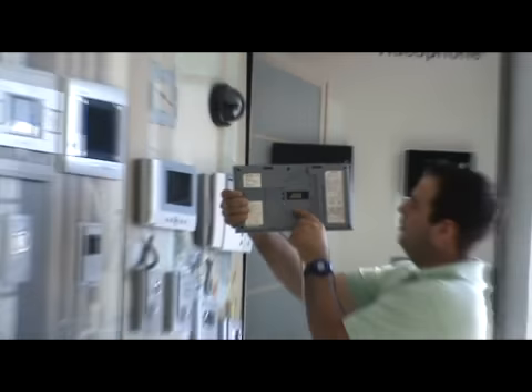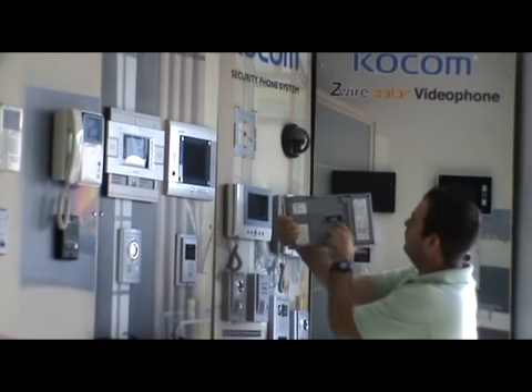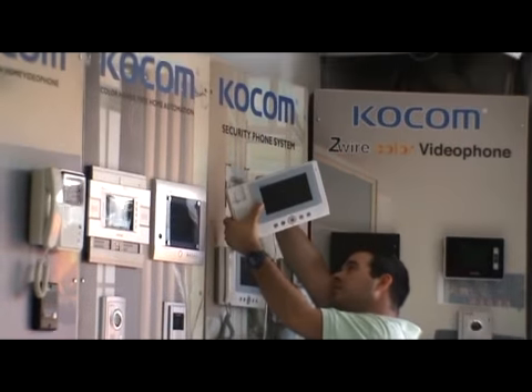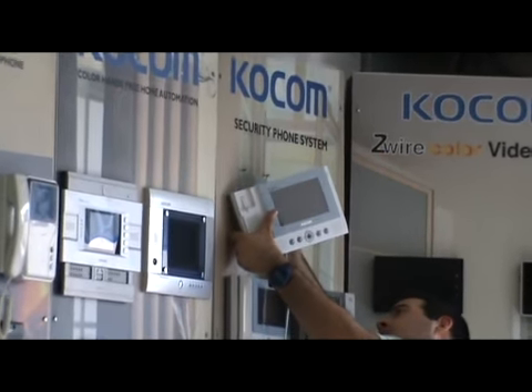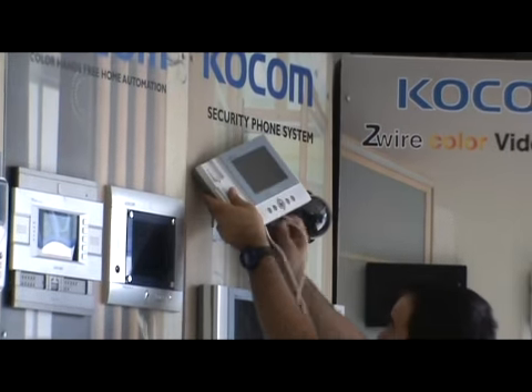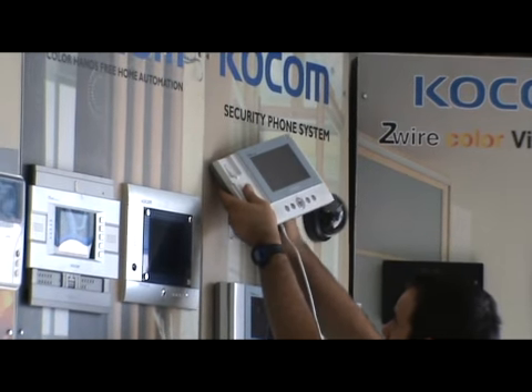At the back side of the monitor you can see connector one, connector two, three, and four. SW1 and SW2 are the screws for the lock. Connect the connector and SW1 and SW2 for the lock.